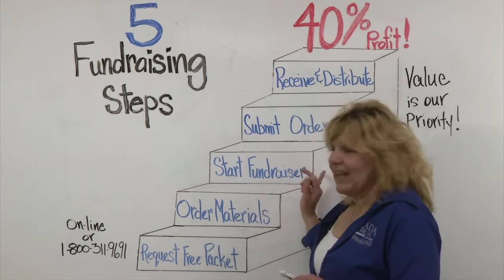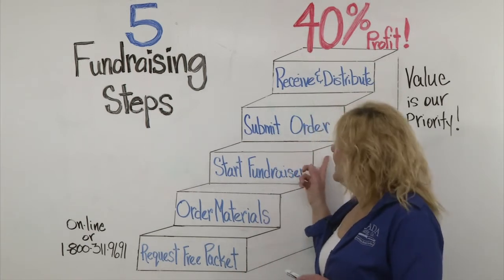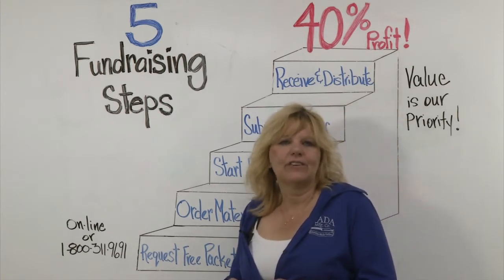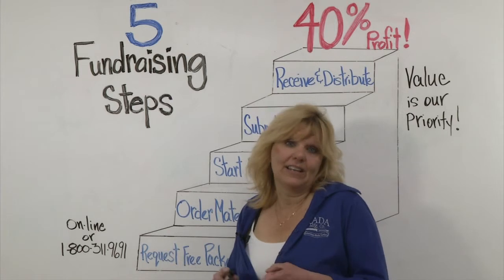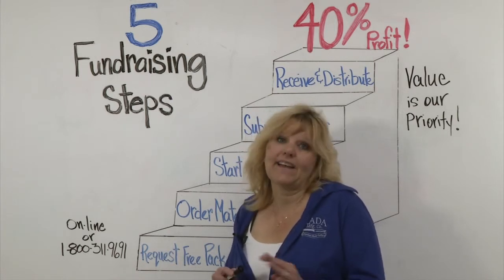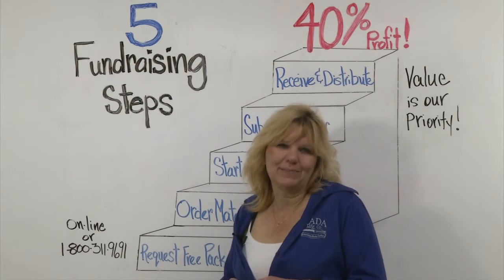Once you have your fundraising completed, you'll submit the order. Tally up all the order takers onto the order form and then you can either mail it in, phone it in, fax it, or go online and place it.